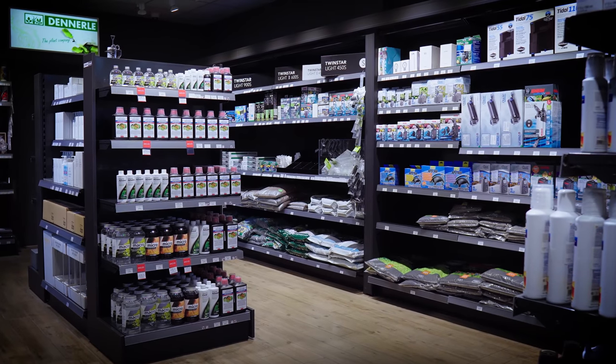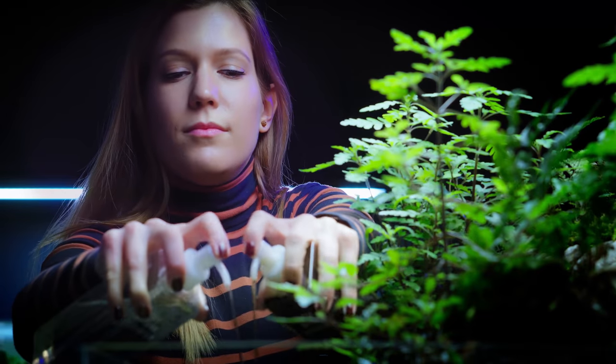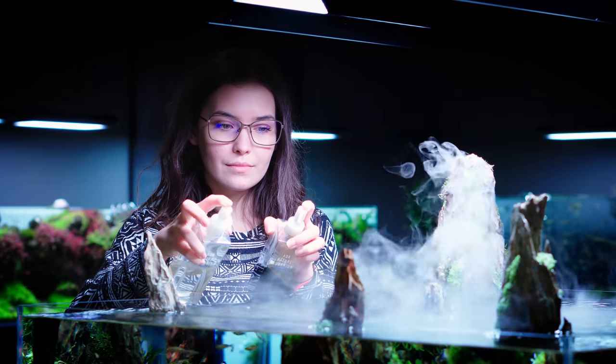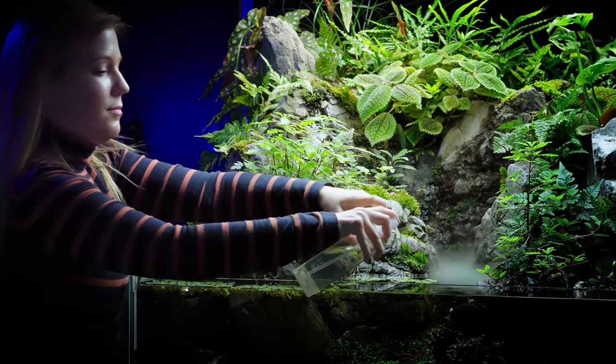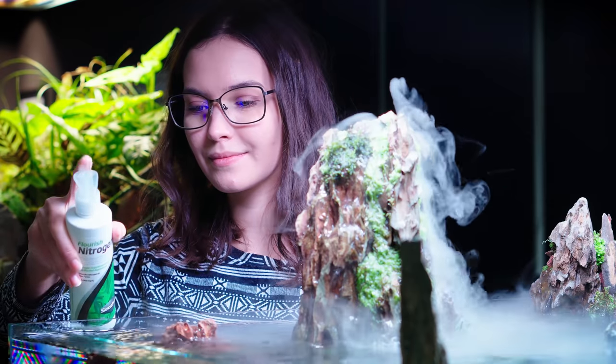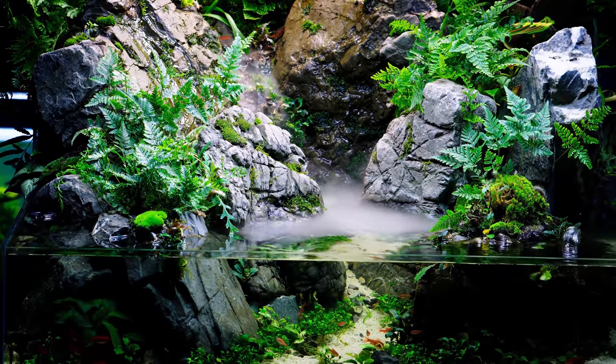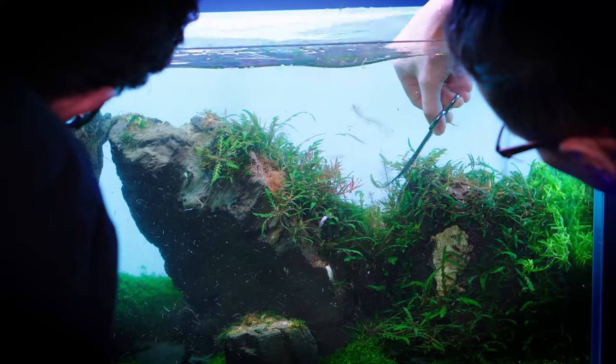5. Make sure you provide proper nutrition to your plants. Rich-type fertilizing will give them everything they need. Lean-type fertilizing, on the other hand, will create a low nutrient environment in which algae will not grow as fast. Know that your plants will also grow slower, helping you with maintenance.